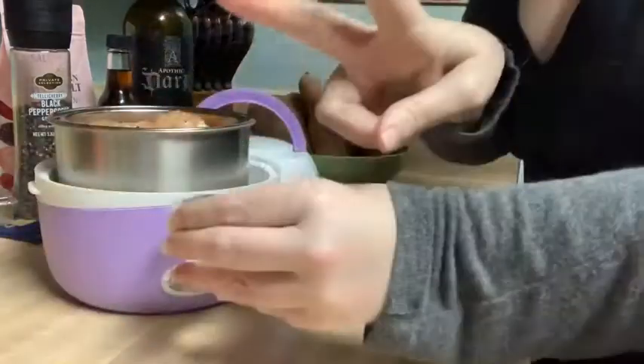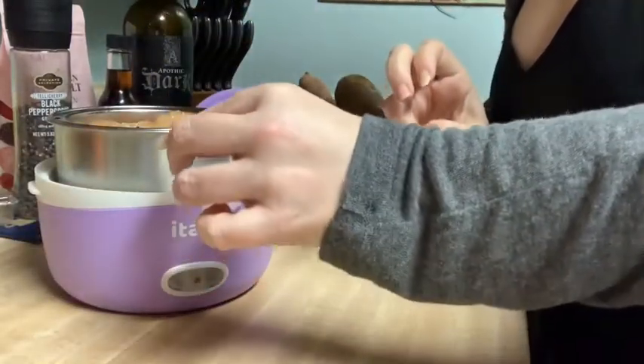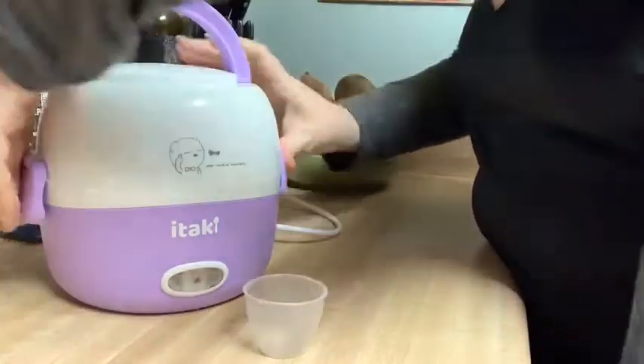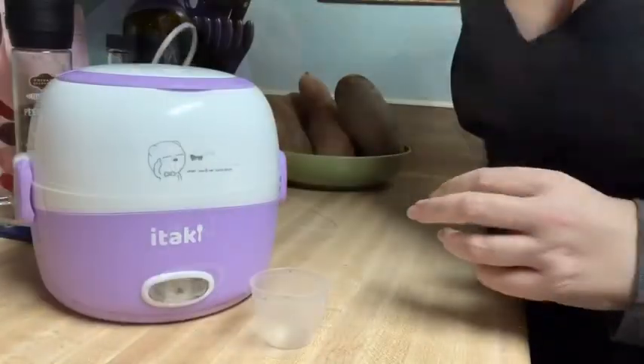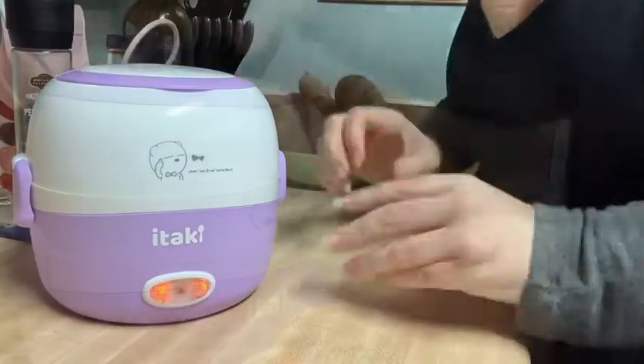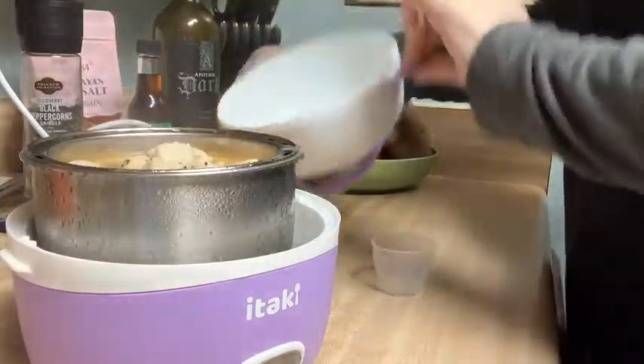I'm placing both bowls into the lower portion of the lunchbox, adding two scoops of water to the base, putting on the lid, locking it in place, plugging it in, and turning it on. It should steam in about 30 to 45 minutes.